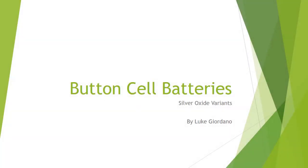Hello all, hope you are ready to learn about the exciting world of button cell batteries, specifically silver oxide variations.